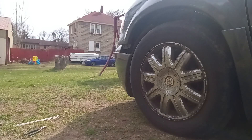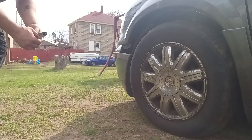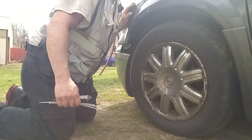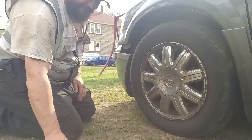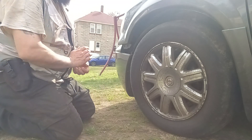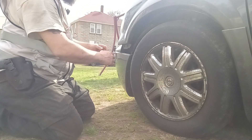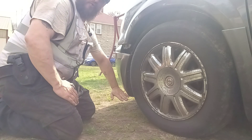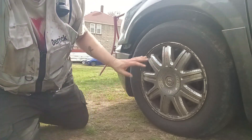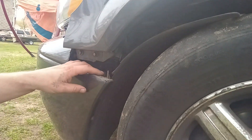It's a lady I know's minivan. She had a little mishap with it. She pulled up in front of the grocery store over by the bank, and her van sits a little bit lower than she realized. She rode over the curb with the bottom of the van, and when she backed up, it ripped all of this plastic here on the vehicle and ripped all of this off.